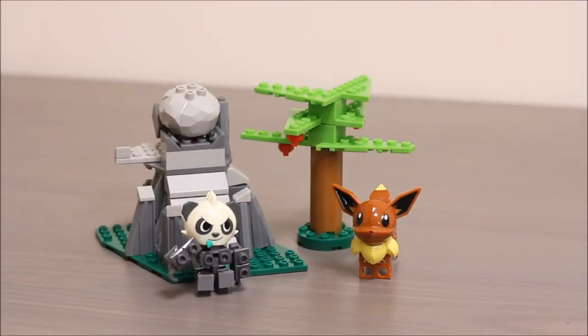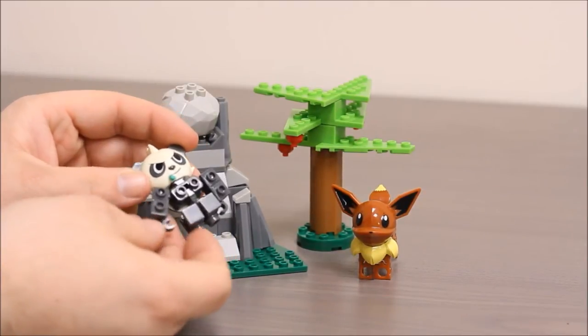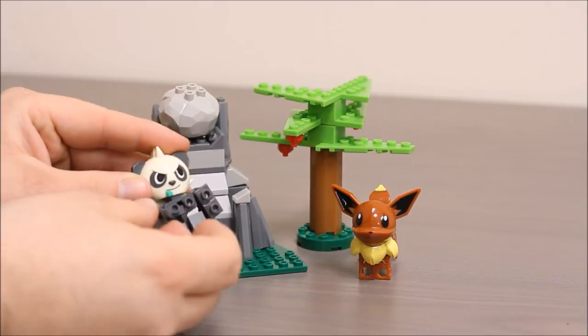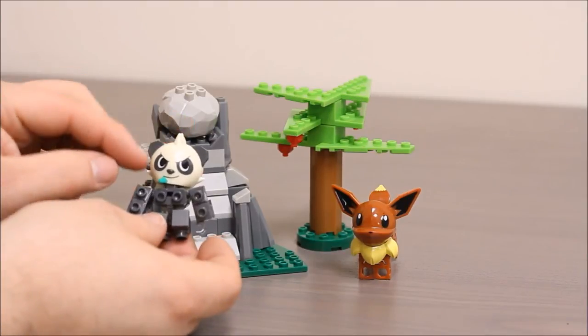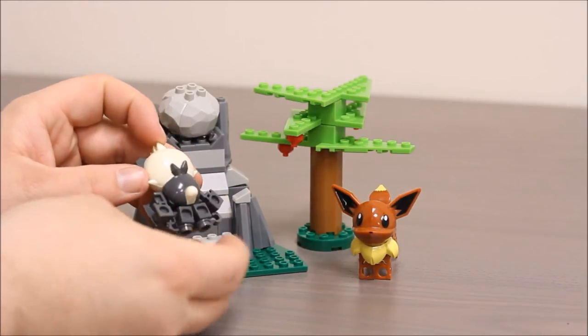Alright, now we have Pancham and Eevee along with their little playset all built, so let's take a closer look at them. Pancham is a little panda bear type Pokemon. His arms and legs move. I did have a little bit of trouble with his arm coming off when I built him, so be careful with that joint there. It seems like it's staying alright now that I got it snapped in real good. He's got a funny little face there with a little leaf sticking out, and he's got a little mohawk on the top. I really like that. The back of him has a little tail there.